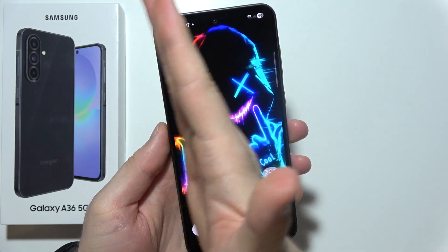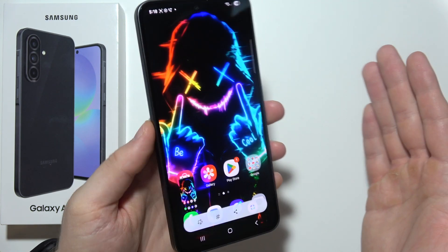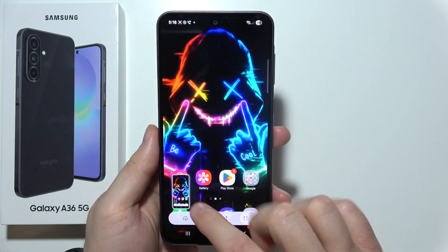Also, you can just swipe by using your palm like this. That's how it looks from the edge of the screen. There we go — and the screenshot was taken.